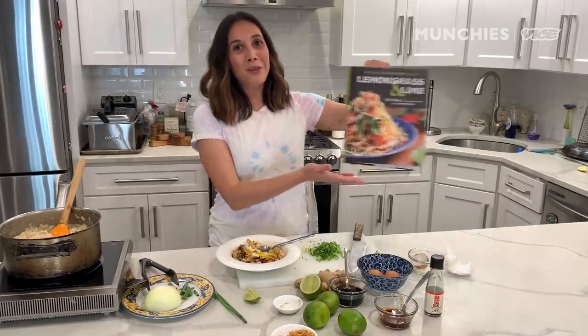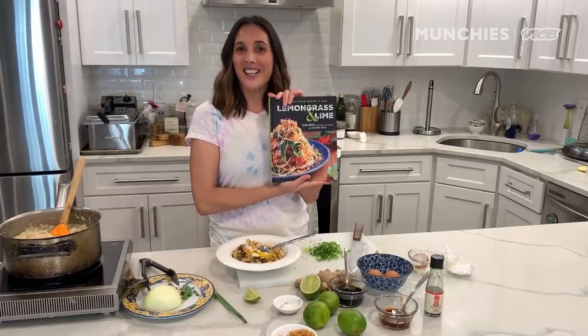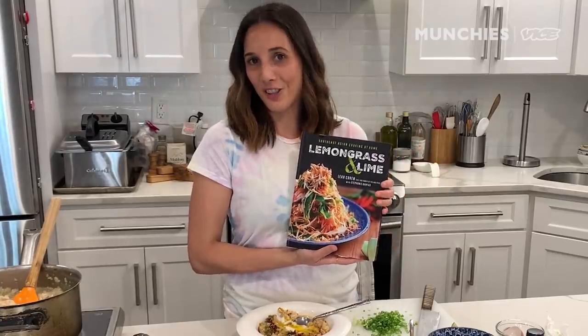This is literally everything that I want to eat in the morning for breakfast. It's so comforting and so easy to make — you can use leftover rice or things you'd find in your pantry. I highly recommend making this dish. You can click the link below for the recipe, or you can purchase my book, Lemongrass and Lime, which has so many amazing recipes — not just the arroz caldo, but also how to make crispy garlic, fried rice, and anything your heart desires for Southeast Asian cooking.